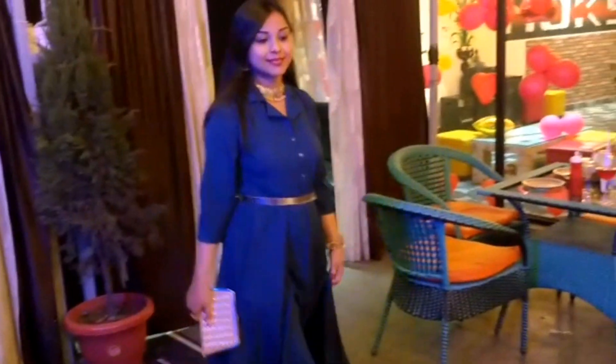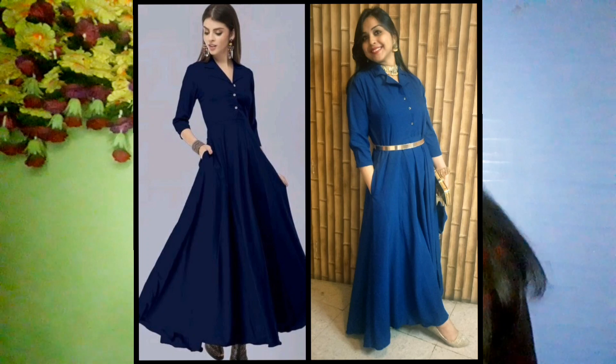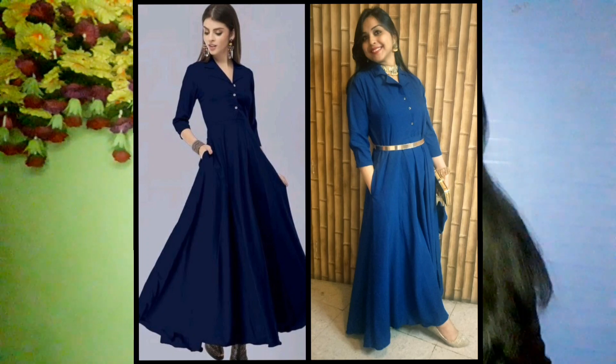You can style it in an ethnic way or in a western look — it depends on you. If you want to grab this shirt, the product code is shown on the screen. In this style, there are around 11 to 12 colors available — black, blue, green, yellow, purple, and many more. I had ordered wine color but got blue, which is also good. I am quite fine with it.